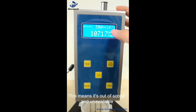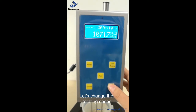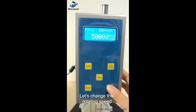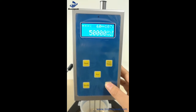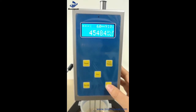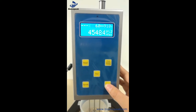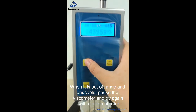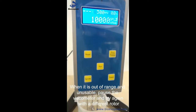Since the reading of 107 is out of the valid range, we need to change the rotor or speed setting. We will stop the current measurement and change the rotor.